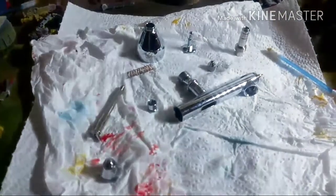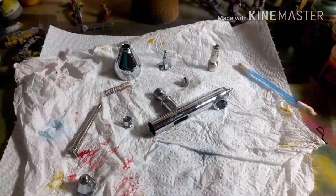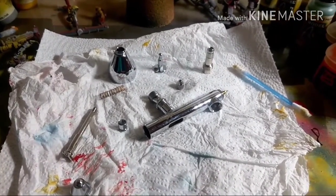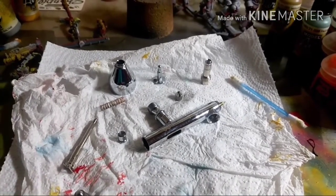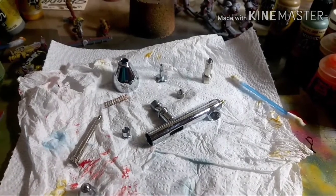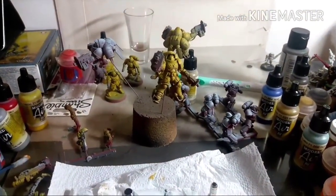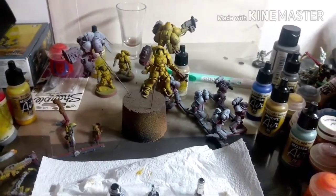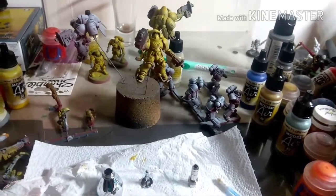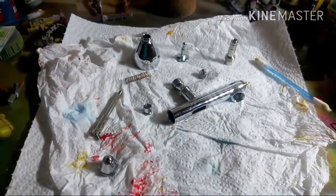I'm hoping it frees it up long enough to get the six remaining miniatures — that's the Hellblasters there, five of them, one intercessor and another going over on him. I'm going to try and get them base coated in the morning; it's Friday evening at the minute. I'll be watching the WGO stream tonight and hopefully doing some more colours on the other miniatures I already have painted.